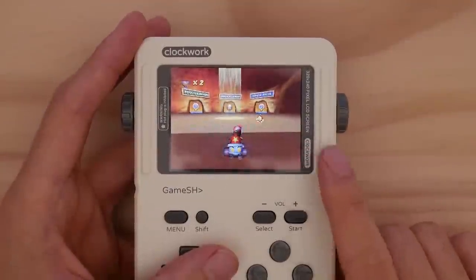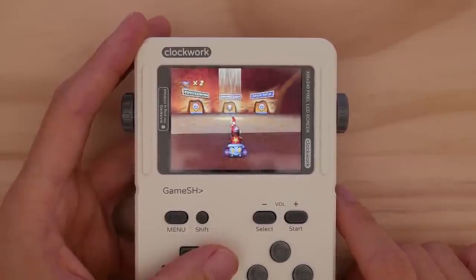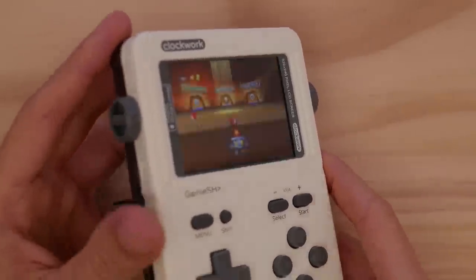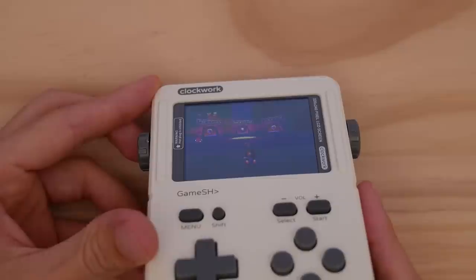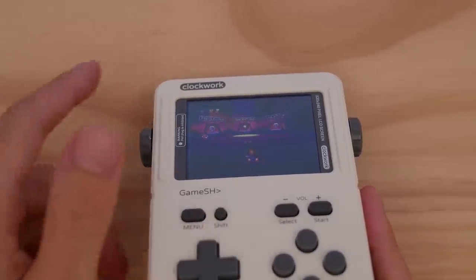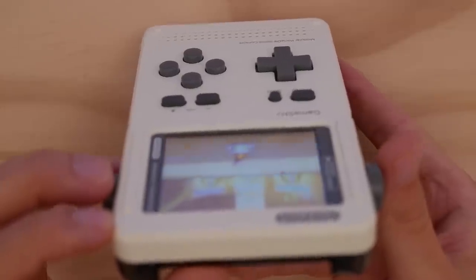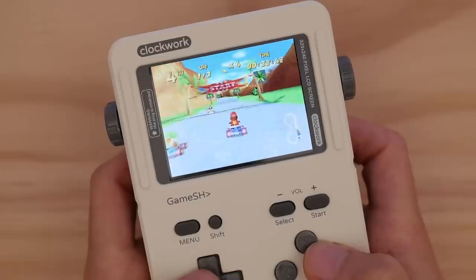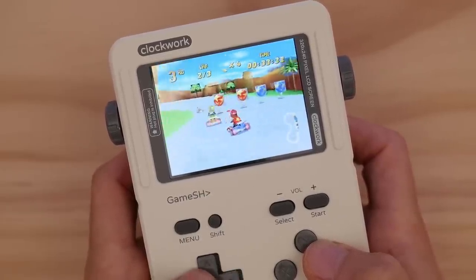The screen is the next thing I want to talk about before jumping into some emulation. This is a 240p screen, which I'm completely fine with in a system this small — in fact, the majority of consoles I've covered so far are 240p, but those screens are better than the one in this product. The viewing angles are really the only thing I don't like here, because you won't be able to see the screen if you're looking from the bottom up. Going into 2020, I don't really feel like products like this should be made with anything less than an IPS screen, and it would be nice if Clockwork were to sell an upgraded screen module for this kit.